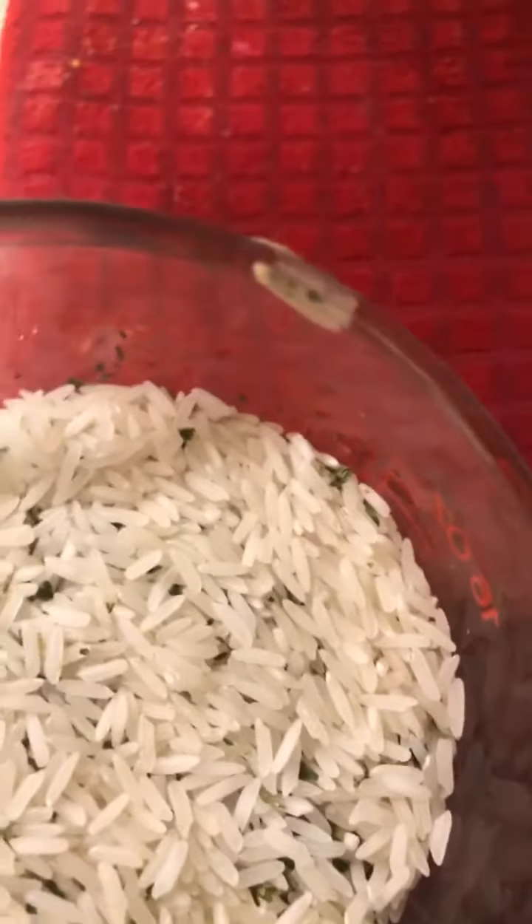I've got a cup and a half of jasmine rice, which I'm going to cook in my broth from off of my chicken — my turkey wings that I've actually had cooked.